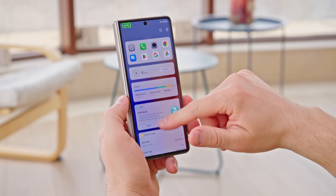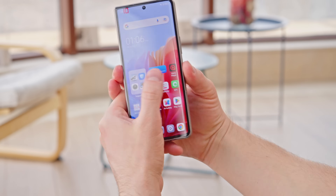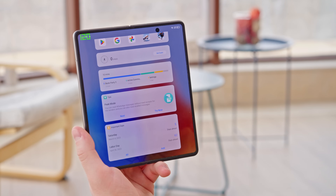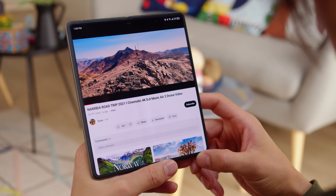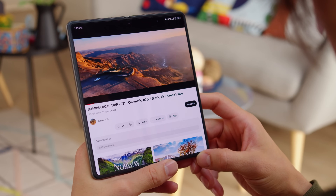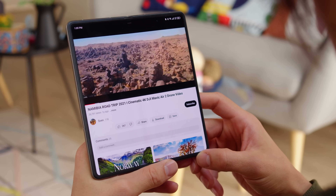Both the inner screen and the cover screen use LTPO tech. They'll give you smooth 120Hz while you're swiping around, and then dial down as low as 10Hz when you stop interacting with the display to save energy. Both displays look nice — they're sharp and contrasty, though maybe not the most color accurate, with whites tending towards blueish. There's also no HDR video support.